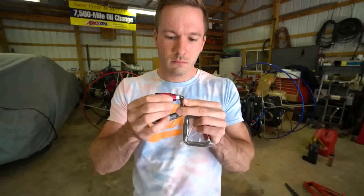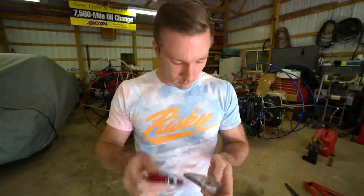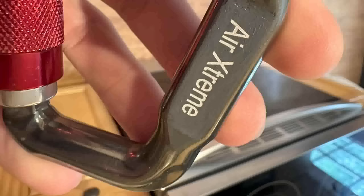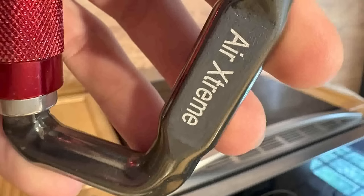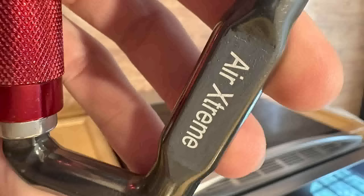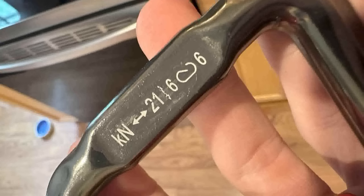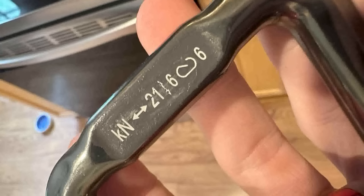The AliExpress paramotor carabiners came with the branding Air Extreme, which is apparently a somewhat reputable brand. However, if you look closely, it looks like the original branding was scratched off, painted over, and then stamped with the Air Extreme logo — which is why he was skeptical. They claim to be rated to a respectable 21 kilonewtons, but if you look at that logo, it's the same deal: scraped off, painted over, and then printed 21.